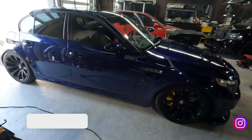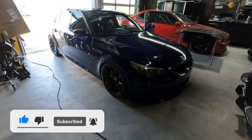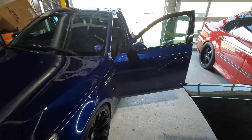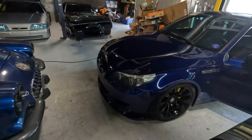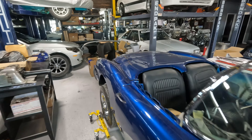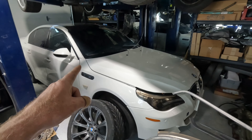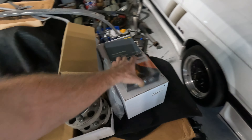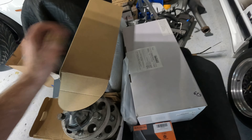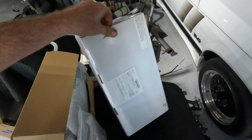Here is my beast - 2006 E60 M5, Interlagos Blue on black SMG. Over here I actually have an Alpine White E60 manual car - we'll get into that later. Here's a pile of parts, but the important part for today is in this box, so let's get this box somewhere where we can dig into it.